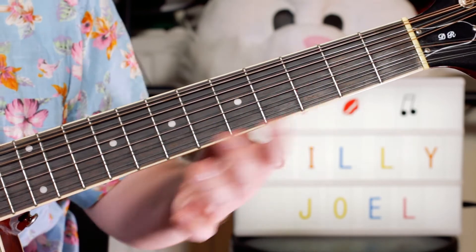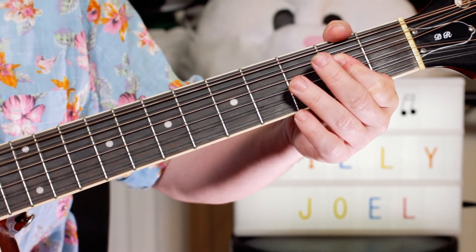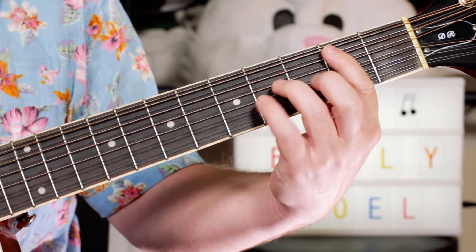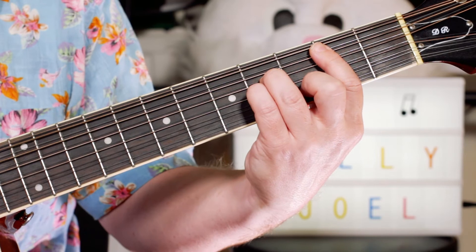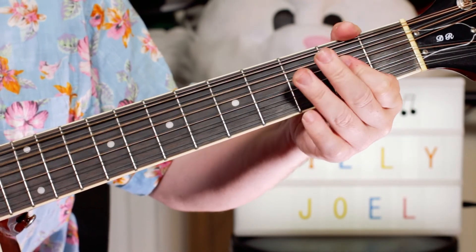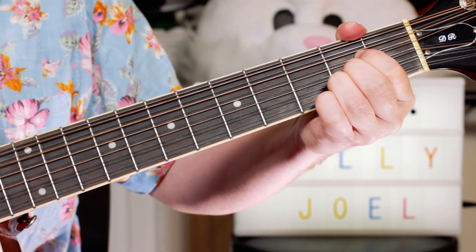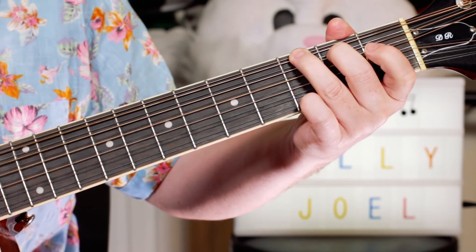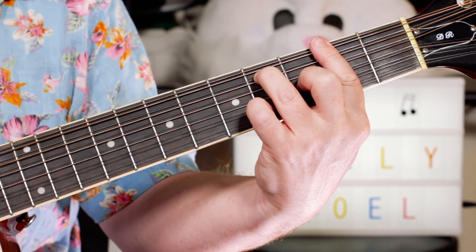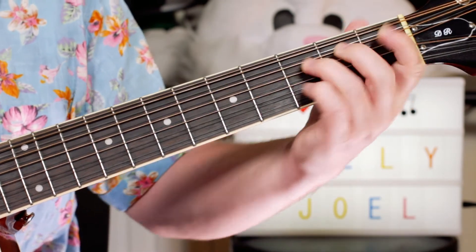And then for the whoa, whoa, whoa, whoa's: G, A, F sharp 7, and B minor, A. Then again back to G, A, F sharp 7, and then just a B. And then we're back into our main sequence.